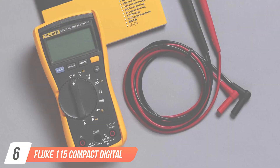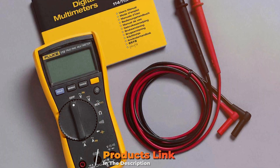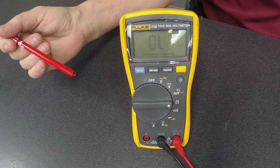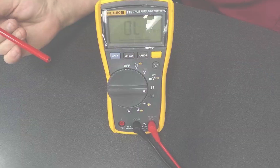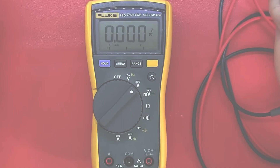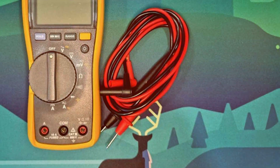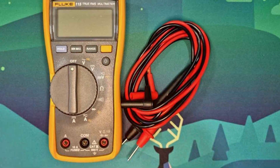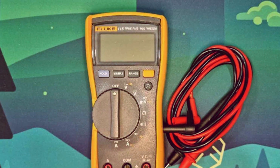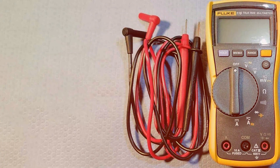Number 6: Fluke 115 Compact Digital Multimeter. The Fluke 115 Compact Digital Multimeter stands out as a powerhouse in the realm of electrical testing tools. Engineered with precision in mind, this multimeter effortlessly combines accuracy, durability, and user-friendly features. Its compact design belies its robust capabilities, making it an indispensable tool for both professionals and hobbyists. Featuring a large, easy-to-read display, the Fluke 115 ensures quick and accurate readings. Its True RMS technology guarantees precise measurements even in non-linear electrical systems, providing unparalleled reliability. The multimeter also boasts durable construction, ensuring it can withstand the rigors of demanding work environments.